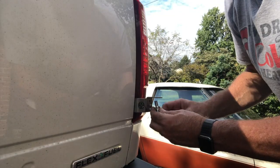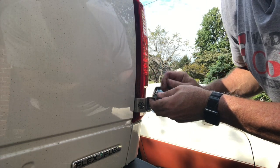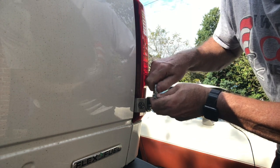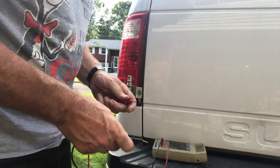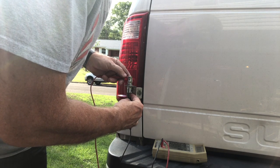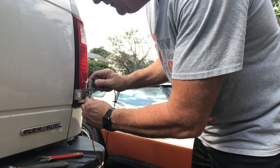Now we'll do the same thing on the other side, making sure it's centered. Just to confirm that nothing slid around when I snugged it down, I'm going to get an ohmmeter out and make sure we don't have a dead short between the center conductor and ground. That's correct — center conductor to the post and nothing to ground. Good. Let's check the other side — nothing to ground, center conductor to the post. That's what we want.